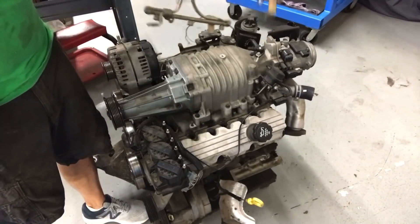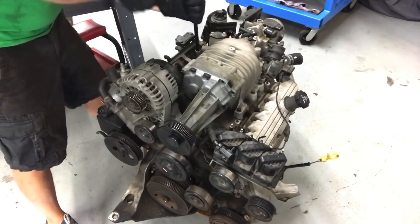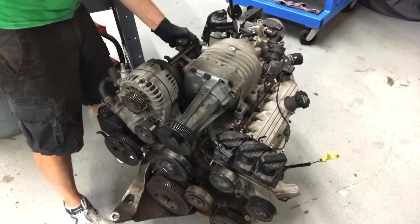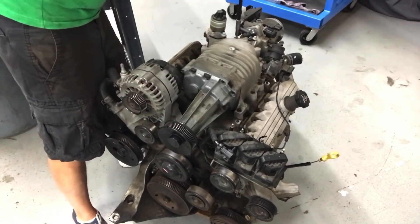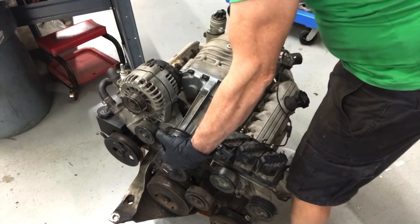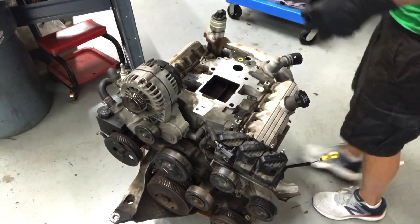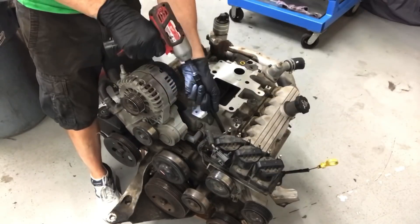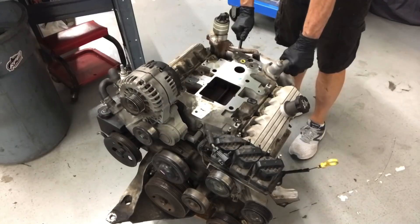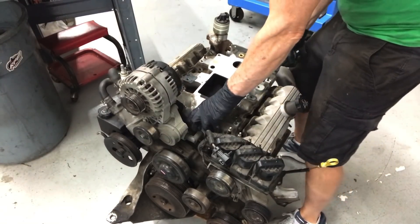First comes the fuel rail. Then it's time to unbolt the blower. After unbolting all the mounting bolts, I pulled the M90 supercharger off the lower intake. Then it was time to remove the lower intake manifold. With all the mounting bolts removed, I carefully pulled the intake away from the water pump.